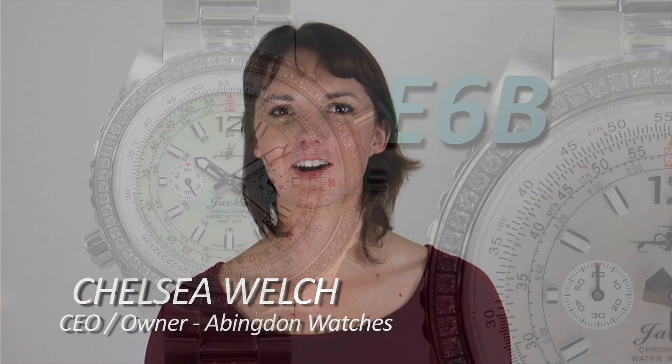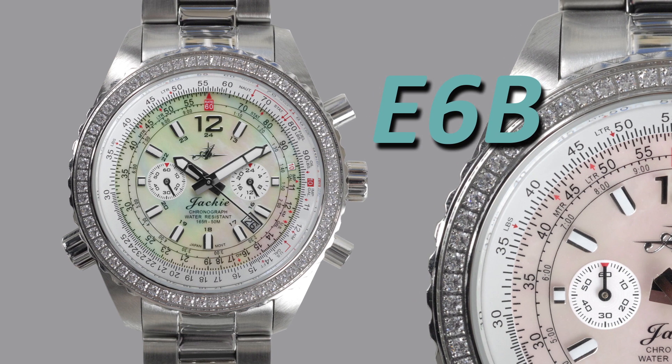There are many watches out there that have a rotating dial or bezel, and these are known as E6B watches. They can do all sorts of calculations and conversions with multiplication, time, and distance that not many people know about. So today I'm going to go over those with you.